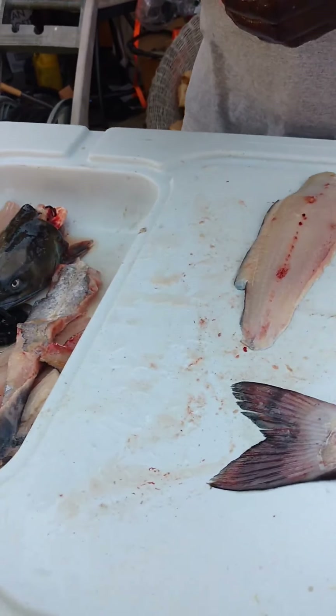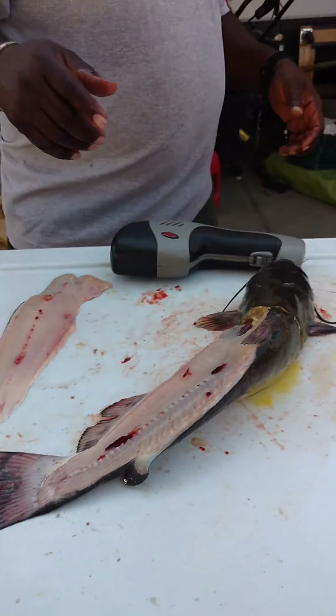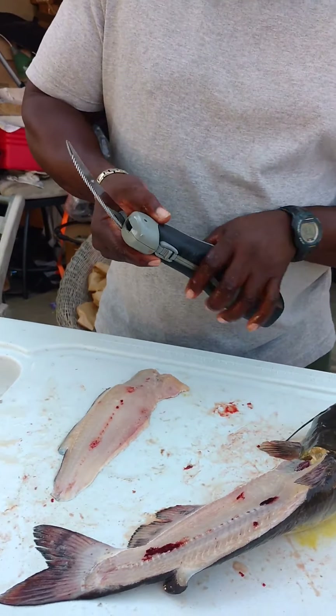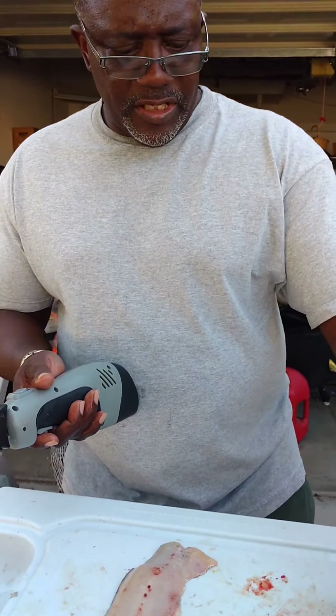I think what we're going to do is get a larger blade for this — you can go with a longer blade so we can get in there a little bit more. Boom, just like that, just that simple. Let's go to the other side.